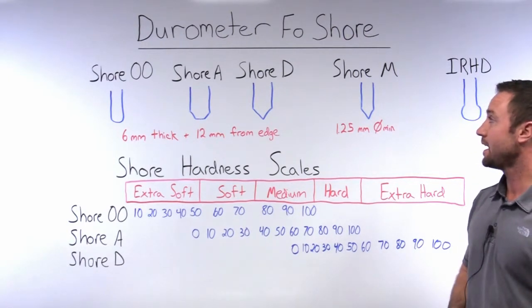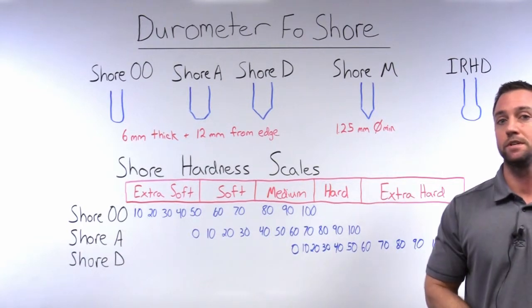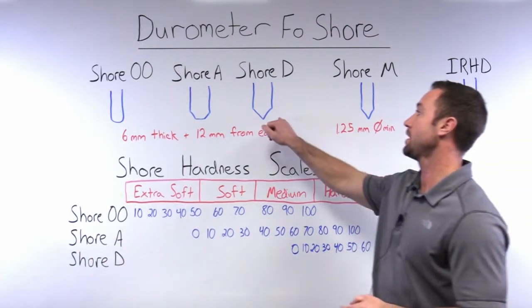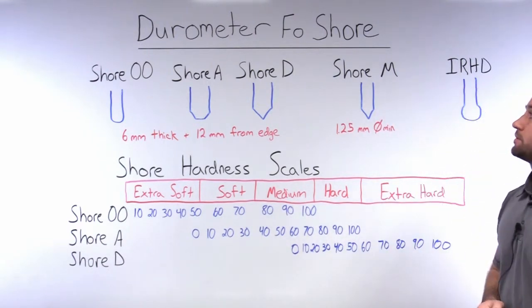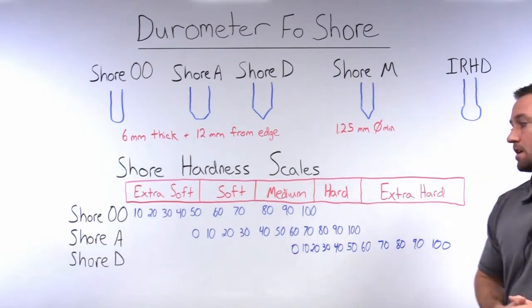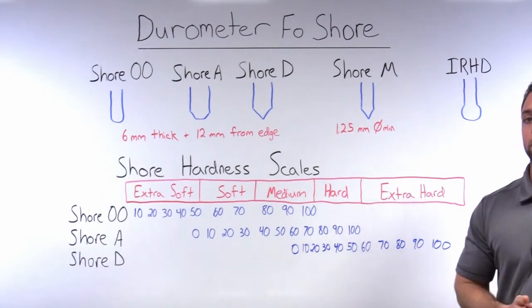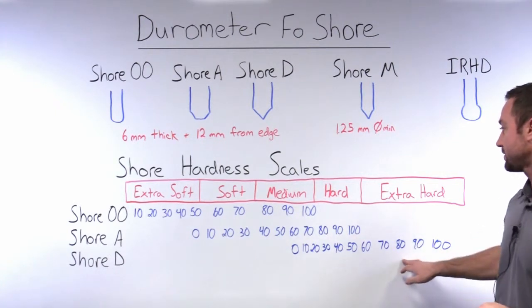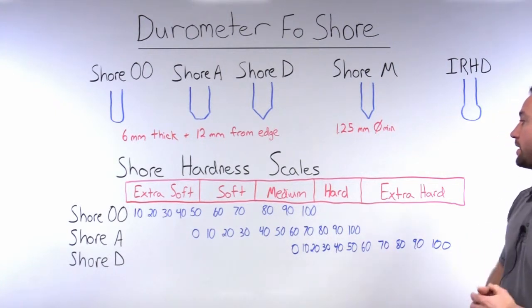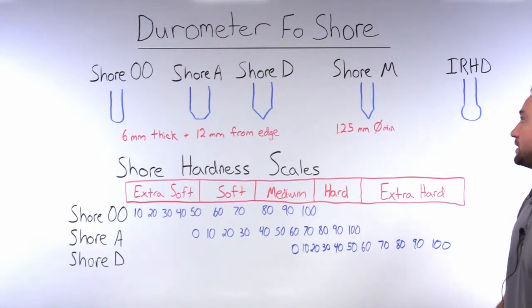For much harder materials, we jump up to the Shore D. You can see this is a 30-degree cone. Some examples of products you would use the Shore D hardness tester on would be a shopping cart wheel, which is a very hard rubber, or even some plastics when you get to the higher range of the Shore D, such as a hard hat.